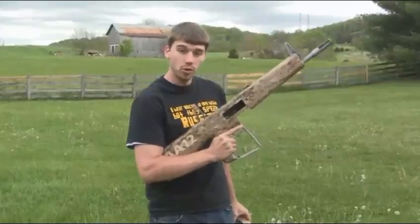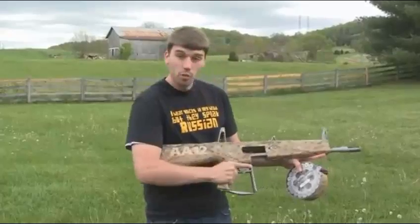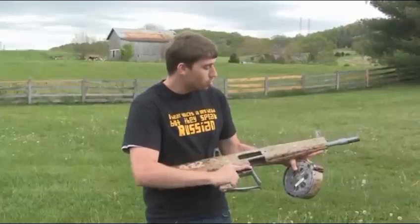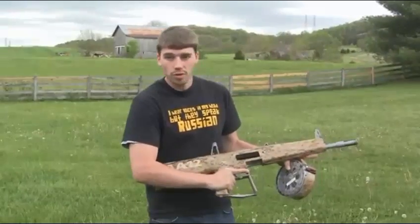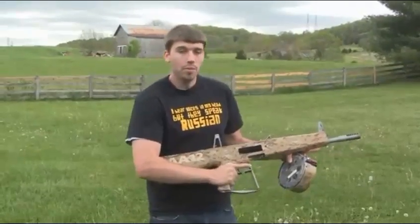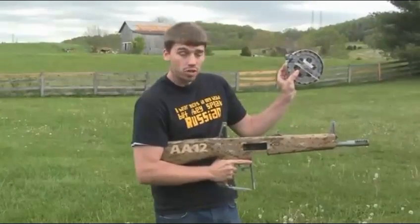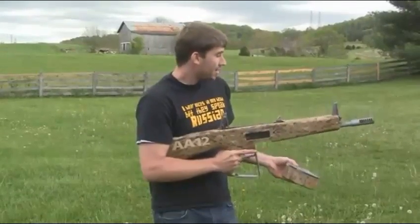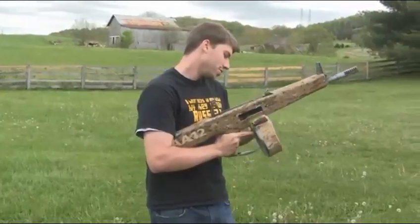This is the AA-12. It's a fully automatic 12-gauge shotgun — it's a military weapon. You're getting 300 rounds per minute, and the thing about this gun is it's complete stainless steel construction — you don't need to clean it, you don't need to lubricate it. It just keeps going no matter what, in any weather condition, whether you're a Marine or a SEAL coming out of the ocean. This is the magazine — I've got a 20-round drum mag, also comes with 8-round box magazines, and I've got some cool targets for you today, so let's see what we can do.